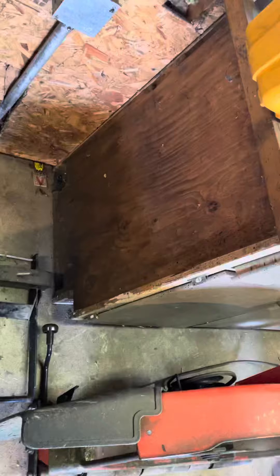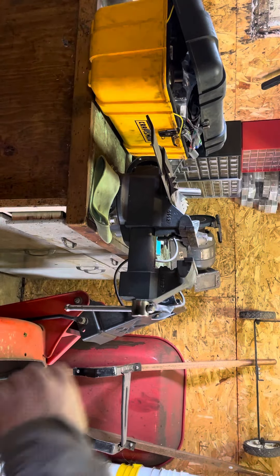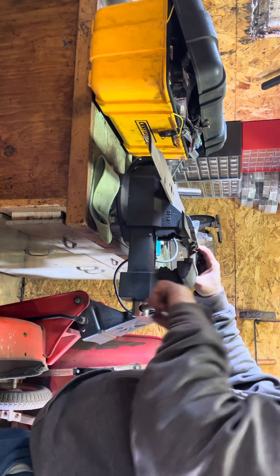I sharpen one blade — that's pretty simple and straightforward. You clamp it in the vice. It's a little awkward right now.